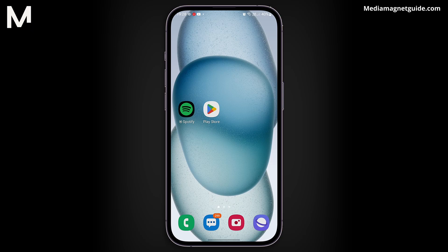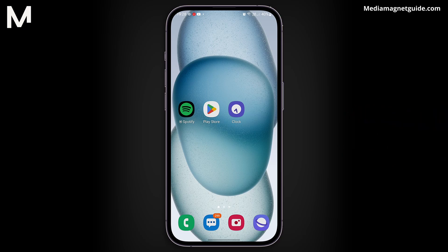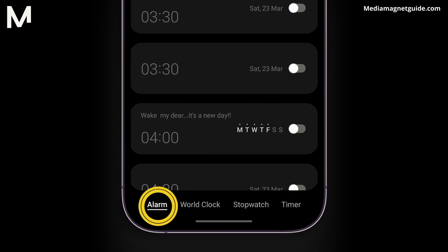Now let's get started. Setting a Spotify song as an alarm on your Samsung phone is indeed possible, and surprisingly straightforward. First, ensure that you have downloaded the Spotify app. Open the Clock app on your Android phone, and go to the Alarms section.